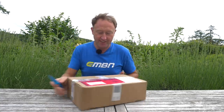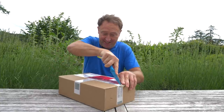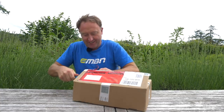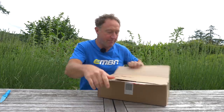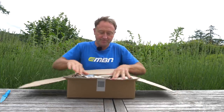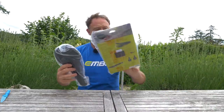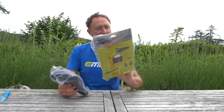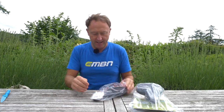Carefully open — I don't actually think I've ever done an unboxing before. It's so exciting, isn't it? Now, these should be two saddles here from Ergon, a men's and a women's. And there they are: one men's SME Mountain Core Prime, medium-large size, and a women's version. Let's crack them open.